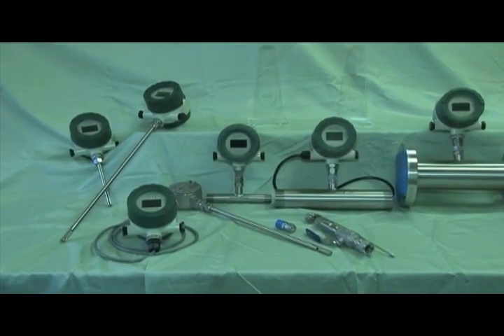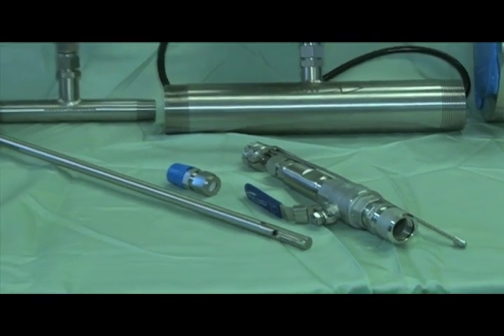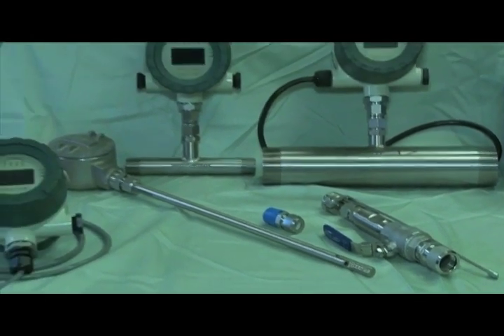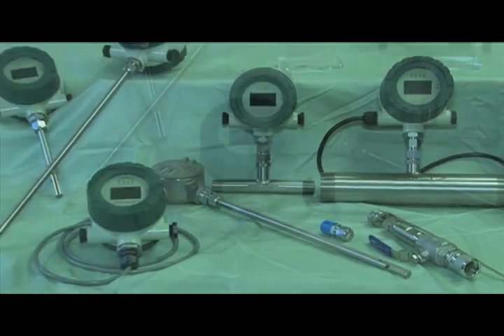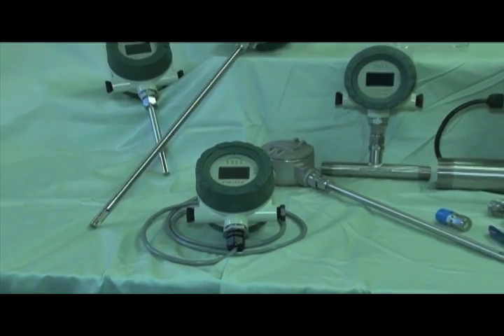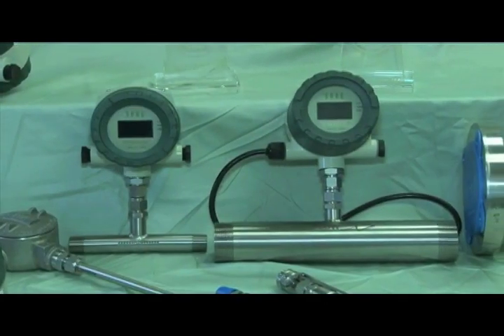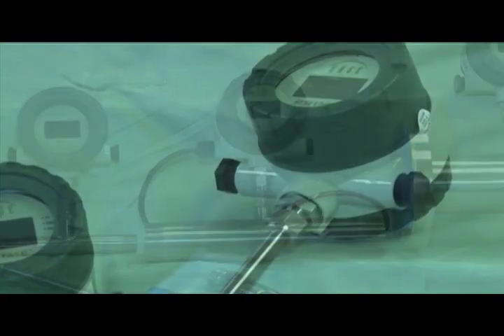The Prime is frequently used to measure flow rate and consumption in a wide variety of applications, such as monitoring compressed air or natural gas flow for energy management, or to sub-meter gas for cost allocation. Our meters are also installed to monitor digester gas or biogas for carbon credits to help reduce greenhouse gas emissions.